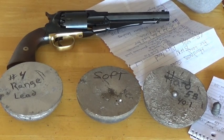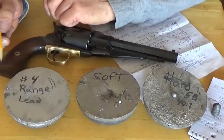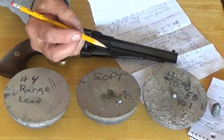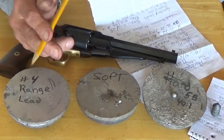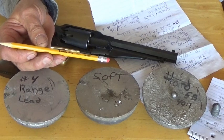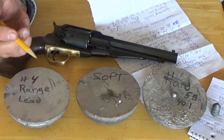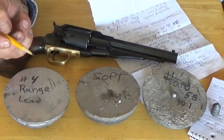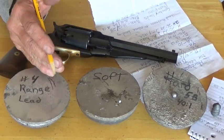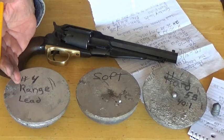I'm in the process of getting a 3/8 reamer on the way and I'm going to ream these throats, because I prefer to shoot a 0.380 round ball. As it swages down the barrel it's going to lengthen contact with the lands and grooves and increase the amount of lead contacting the rifling, which should help with accuracy.